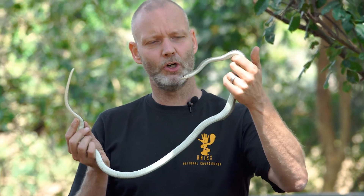Hi everyone, this is Marcel from Helping Hands with Snake Safety, and this is the very famous olive whip snake, olive sand snake, olive grass snake. All names are used.